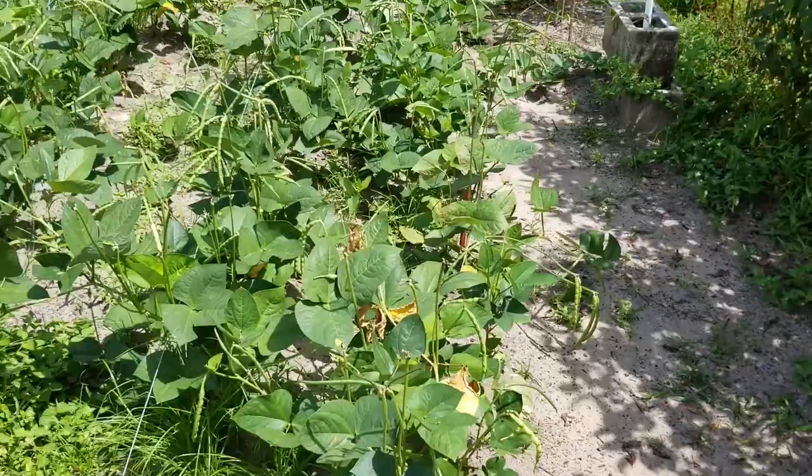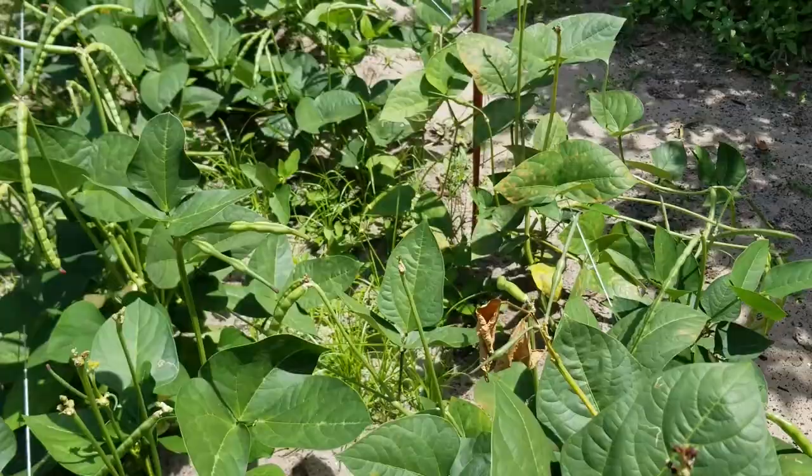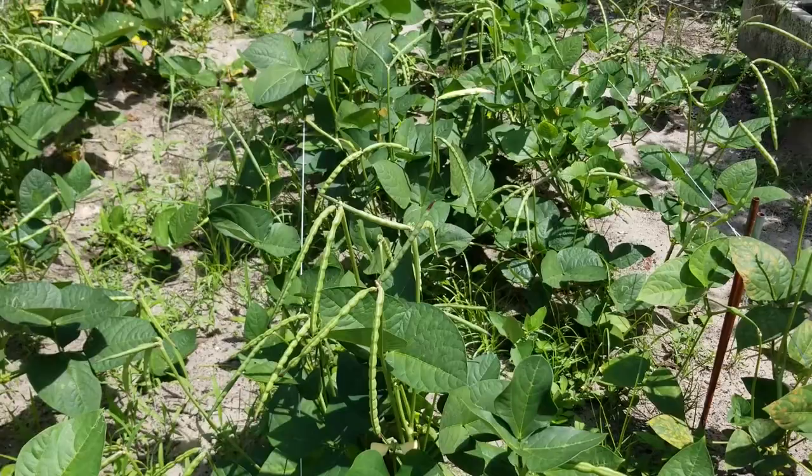I'm in the backyard with the garden picking a few black-eyed peas. That one's a little small, but you can see I got a lot to pick — had a good crop this summer. Let me get a few of these together.